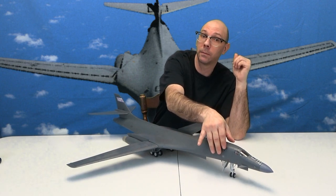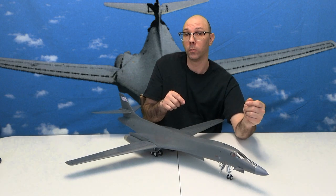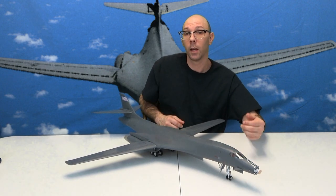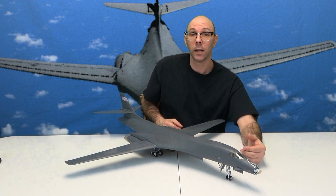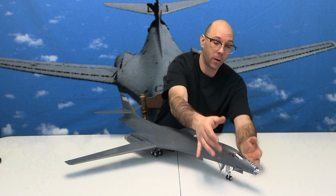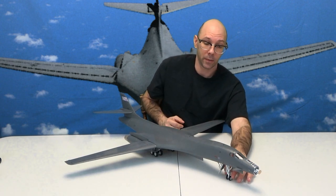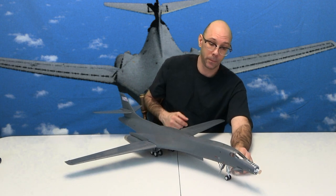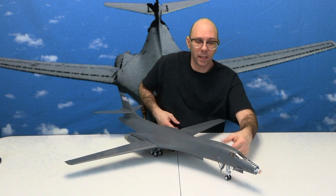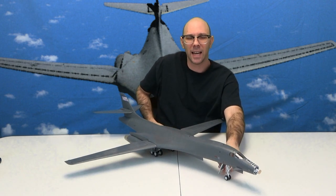We've got our nose cone and we can take this off. Look at what we have here — it's the radar right there. We've got our canards right here, and we've got this wheel — it moves. This also goes up and down. A little plus to the model. I like it.